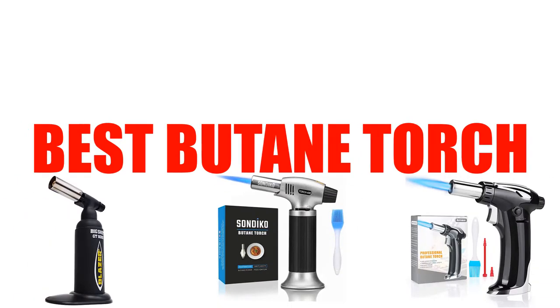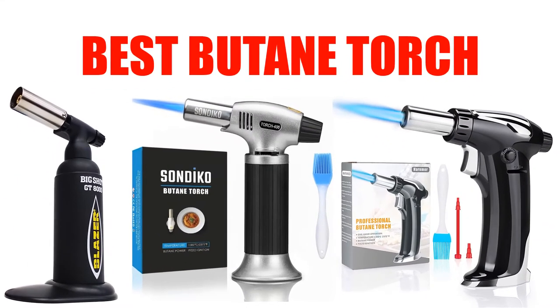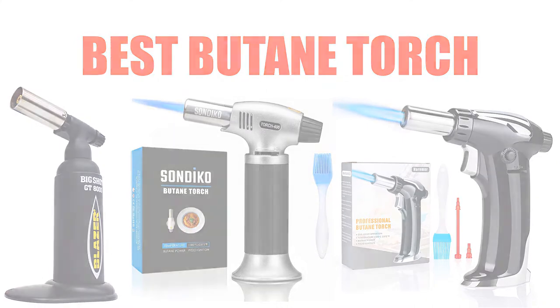Are you looking for the best butane torch? Here we will break down the top 7 butane torches on the market. We have included links in the description for each product mentioned, so make sure you check those out to see which one is in your budget range.